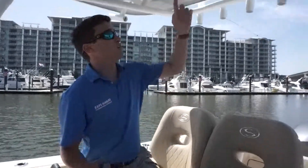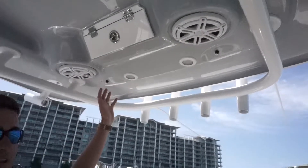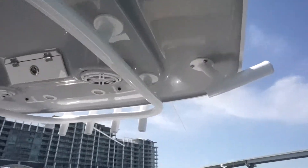Lastly, I want to show you the additional speakers, storage, and freshwater misters. These are freshwater, which is extremely nice. If it's a hot 95-degree day, throw those on and your family is getting a nice mist — it's going to keep them cool and nobody's going to be ready to go inside.